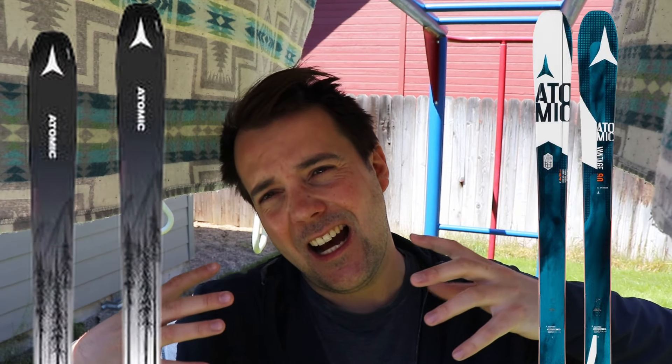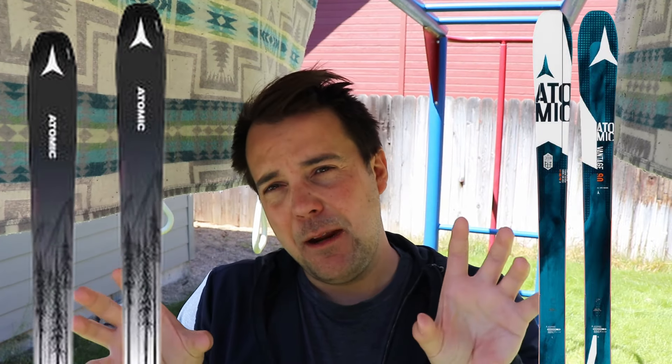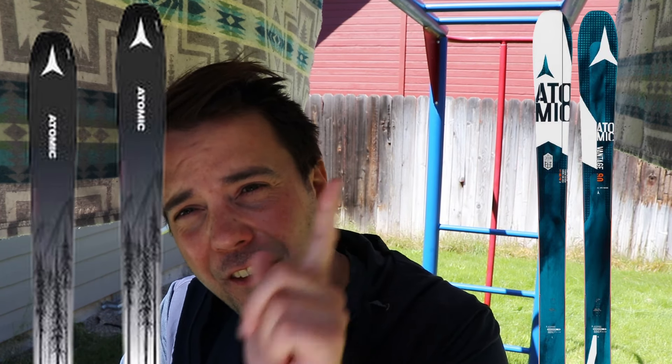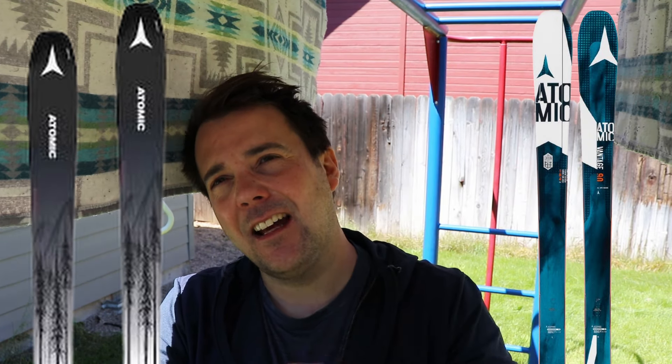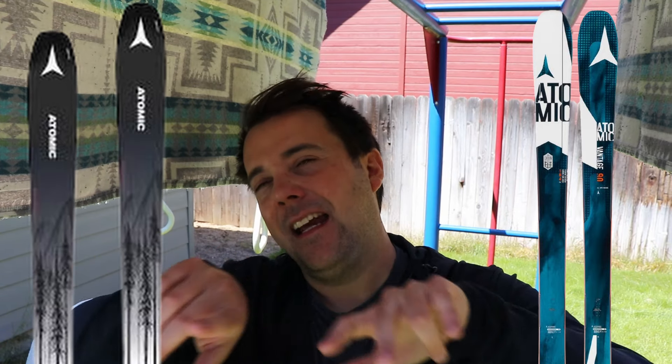A really good test for me was the Atomic Vantage 90 Ti and the Atomic Maverick 88 Ti, because while they both had Ti and have the same shape - they're almost identical - the Atomic Vantage only had Ti in the bottom half of the ski and carbon in the top, so it only used half Titanol. You can kind of feel how that Titanol affects the tip of the ski. It was a really nice A/B test with very similar, almost identical skis where the only difference was the camber and the Titanol.